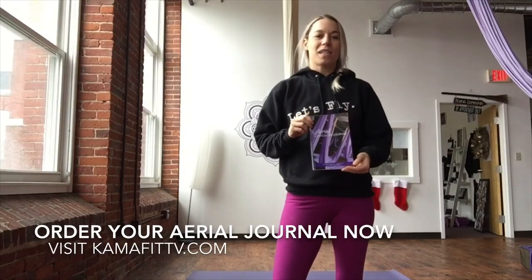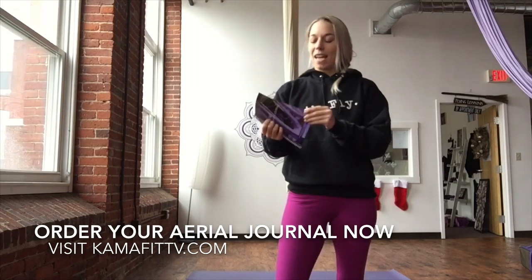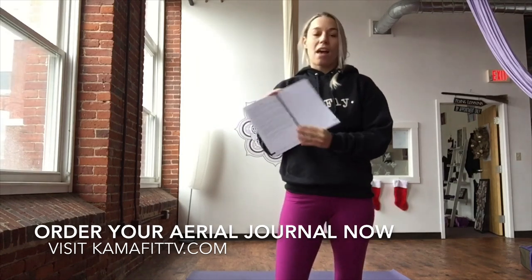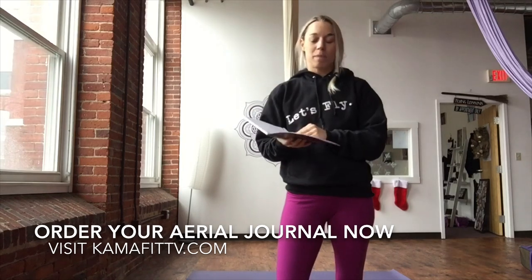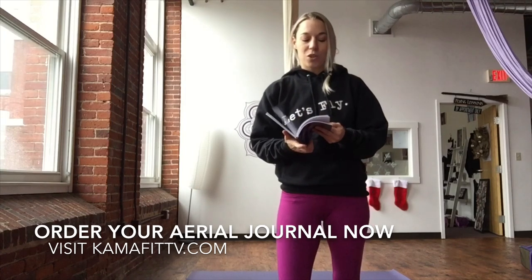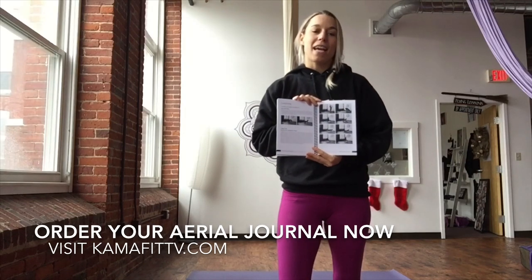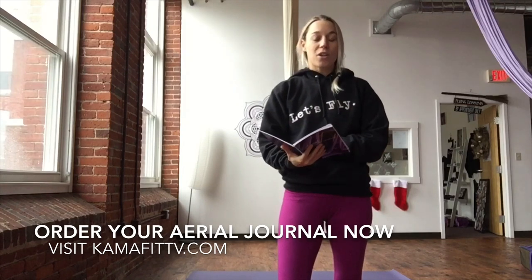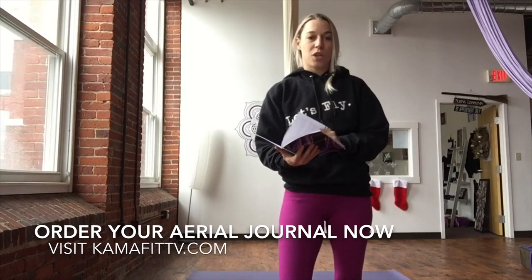I'm so excited to announce the release of the Aerial Silk Curriculum Journal. This has over a hundred pages where you can write down and record all your silk skills and sequences that you learn in the studio or on CommaFitTV.com. Inside, there's a table of contents to guide you through it, and every single knot or lock that you can create in the fabric is outlined for you, with plenty of space to record any skills you learn in your studio. At the very end, there's conditioning and warm-up drills with guided pictures, imagery, and text on how to properly warm up, plus conditioning drills and workouts you can do at home or at the gym to up your aerial game.